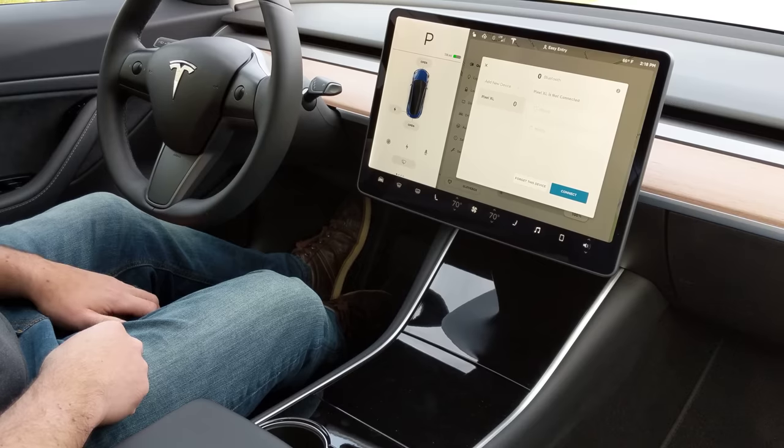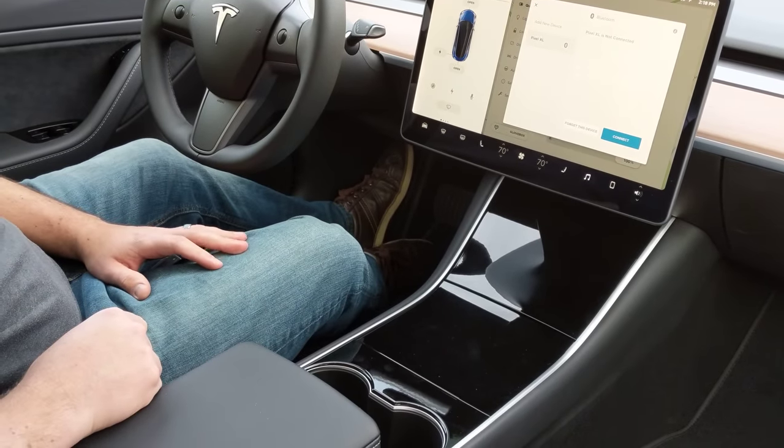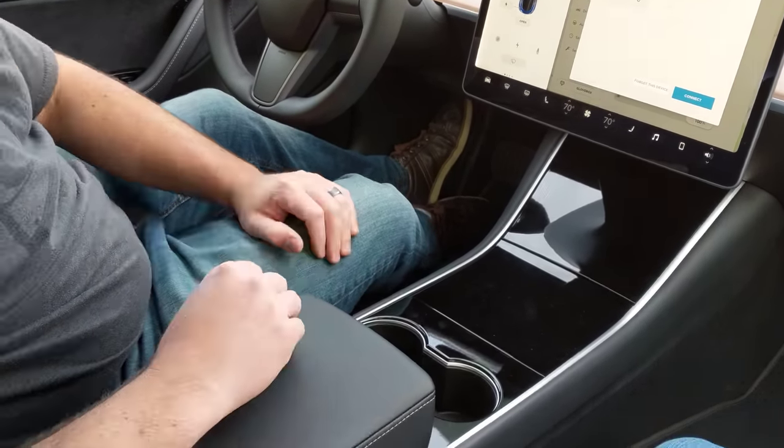All right, so we're gonna do a quick little walkthrough of your center console area. There's quite a bit of storage in here, so just to kind of go through the main compartments we have.